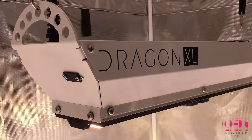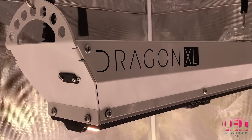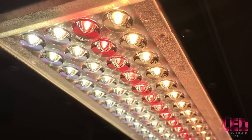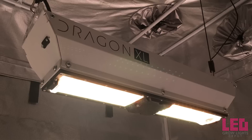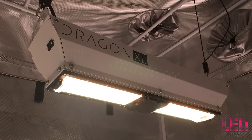What makes the Dragon series unique compared to other LED grow lights? First off, these are smart LED grow lights, which means the spectrum, intensity, and scheduling are all controllable via a wireless app. And most of all, these fixtures contain unique lenses, unlike anything I've ever seen before, to disperse the light in an even pattern over the canopy.